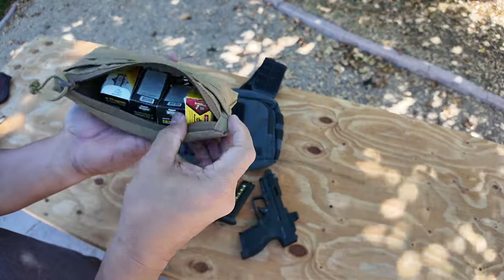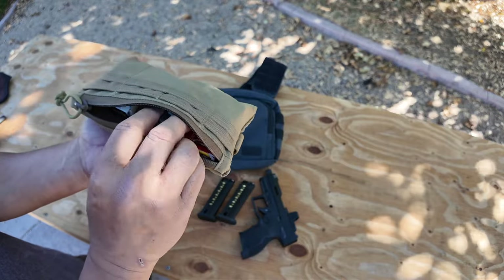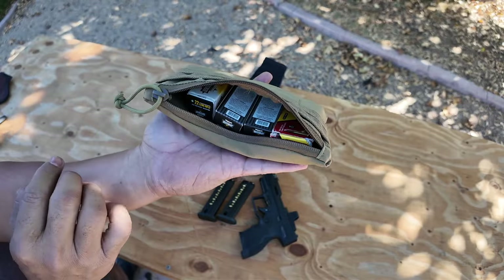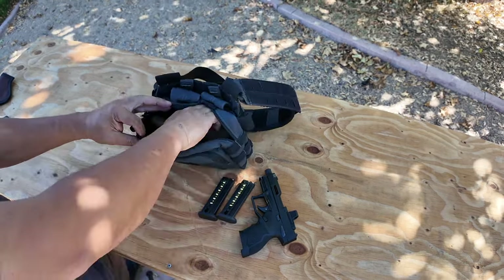I have a bunch of boxes with some loose ammo in here as well. You get 50 rounds per box, so I have about 200 — just over 200 rounds of ammo inside this bag.